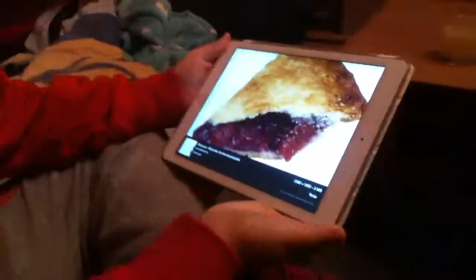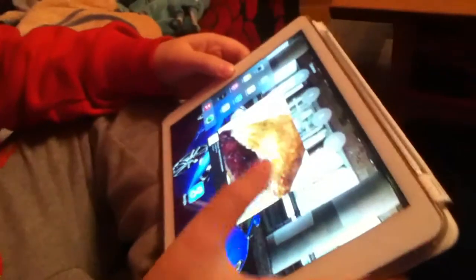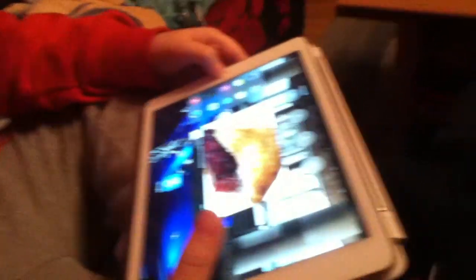Hello, today we're going to be presenting how to make the Pi Pad — Pi Pad, I mean. So first you need to get your iPad. There we go. So now it needs to turn into a Pi Pad.